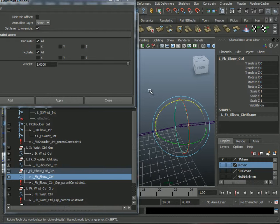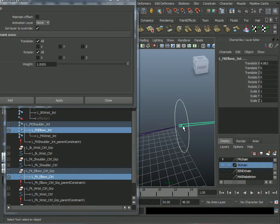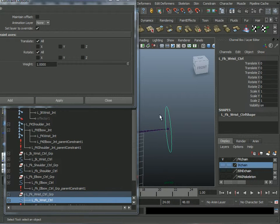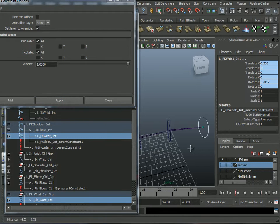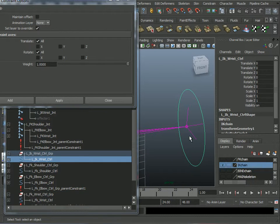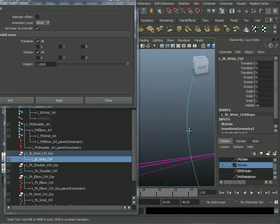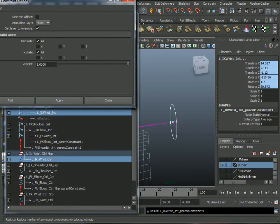Then this elbow controller affects its joint — Apply. And this wrist controller affects its joint — Apply. Something I just realized: on the IK chain, I never set up this wrist controller to rotate the shoulder joint itself, not the IK handle but the joint. Apply the same way.